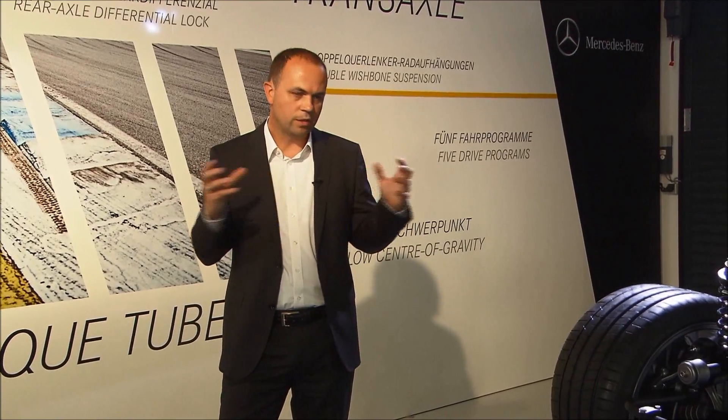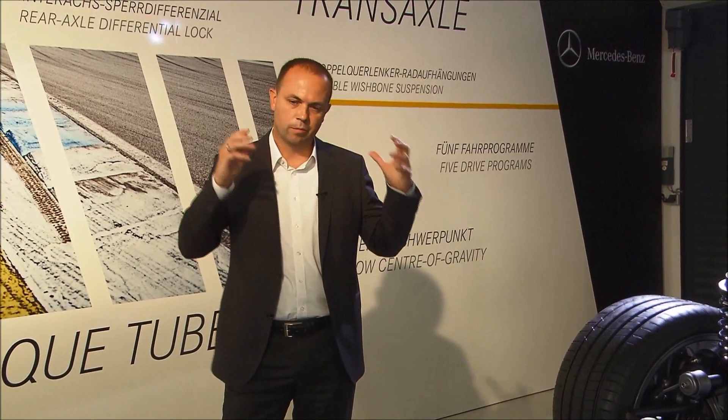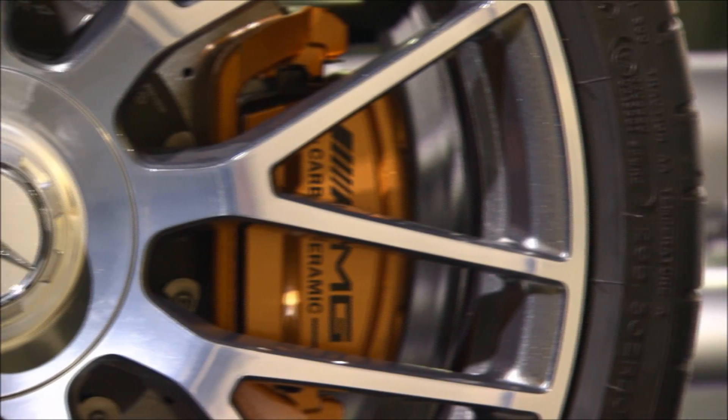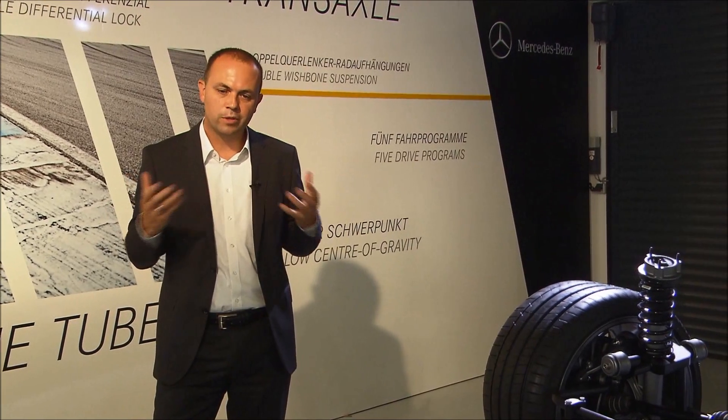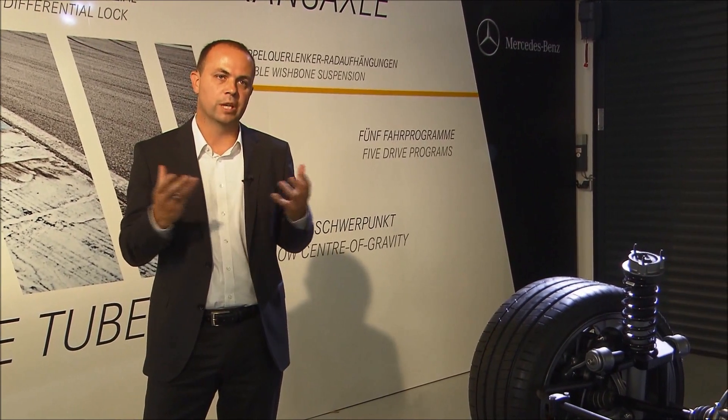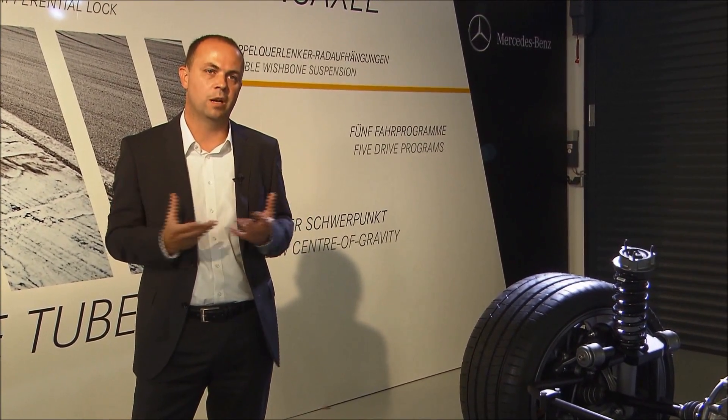The AMG Chassis Control is an ECU — an electronic control unit — that collects all the sensor information and all the setup information, calculates and computes it, and sends the outputs back to the actuators. If you want a comparison, it's basically the brain of the vehicle; the brain that stands behind our driving performance.